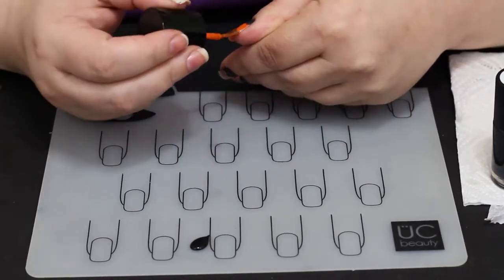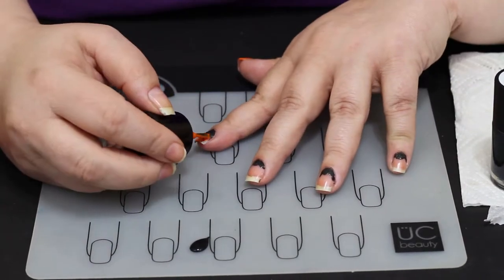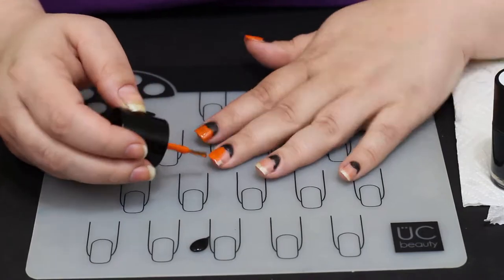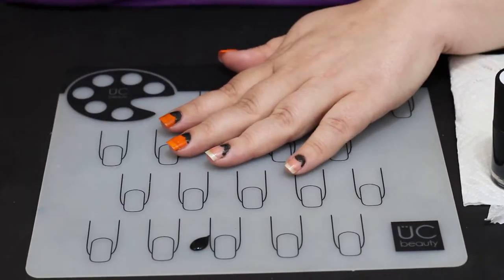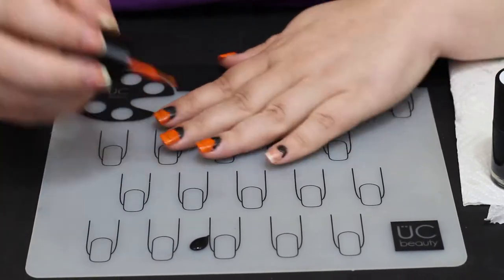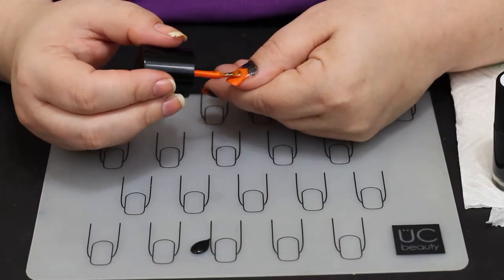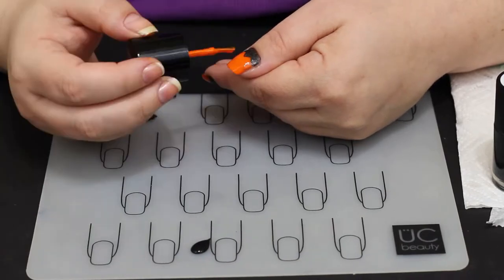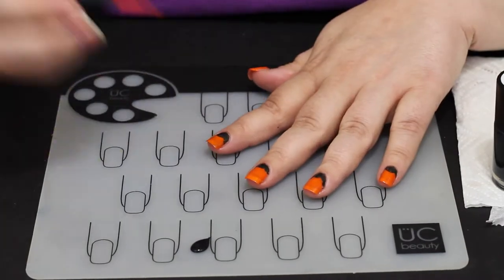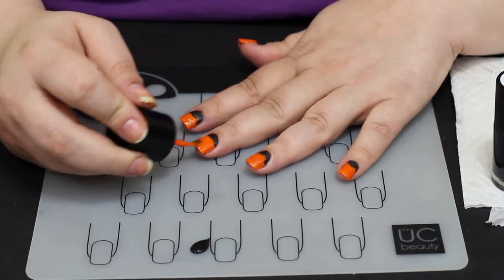I'm going in with the orange polish here. It is a bit sheer on me, but in every polish's defense, I have super white tips on my natural nails, so a polish has to be really super opaque to cover that completely, especially on the first coat. I don't know of a single polish — maybe a black — that's done it. If it bothers you, you might need a third coat to make it fully opaque, or paint white on first and then put the orange over it.